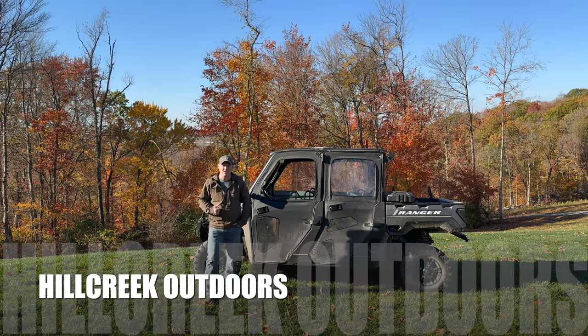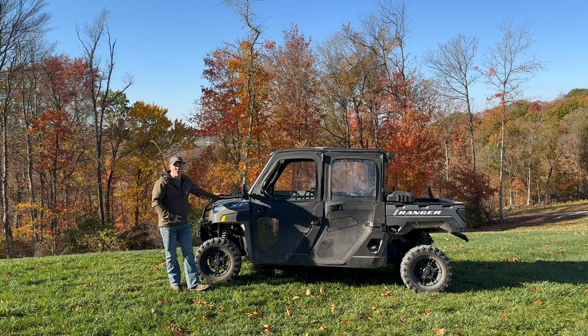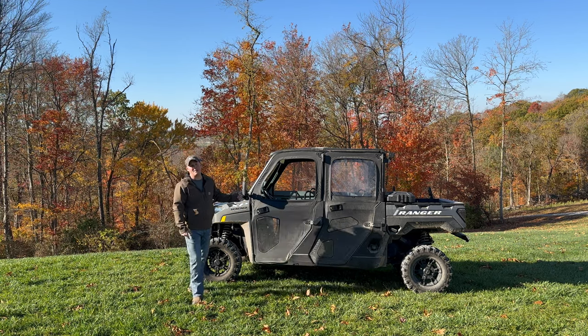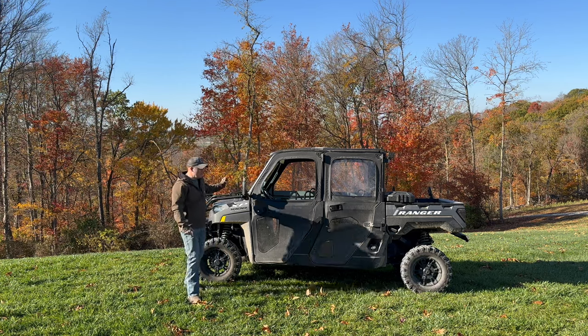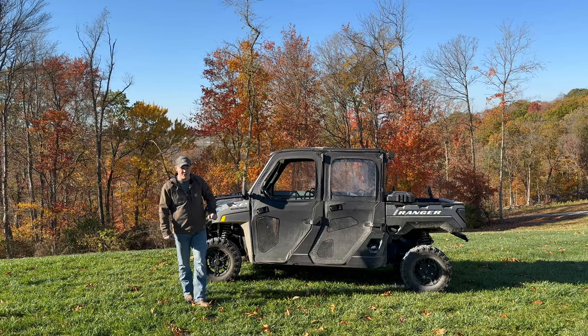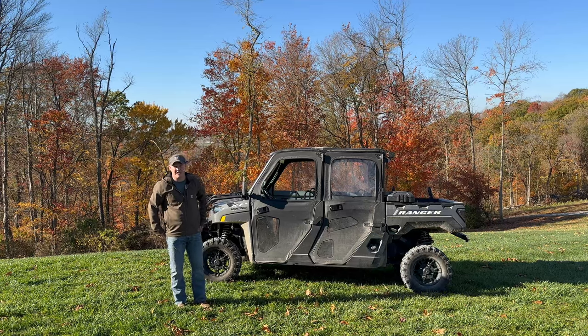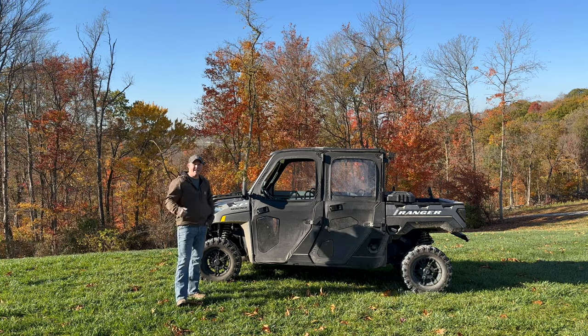Welcome back to the channel, Hill Creek Outdoors. We've got another video today with the Polaris Ranger XP1000 — it is the crew cab edition. We've got a lot of videos out there on this, so check out our playlist for all things related to the Polaris Ranger. You're going to find some videos that are of value, and that's what our goal is.